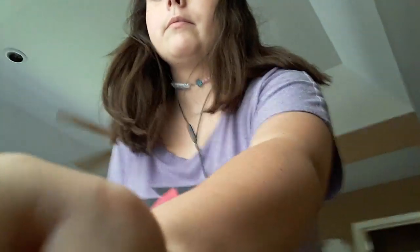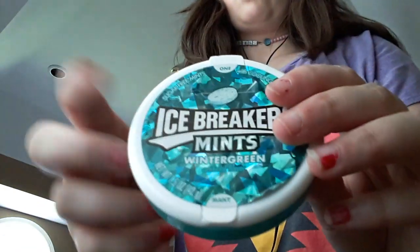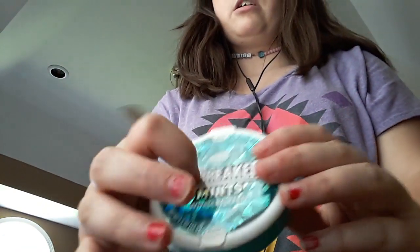I only have like 3 things in here for today. We're testing a few things, but with that being said, let's get started. So we have some Ice Breakers Mints in their wintergreen flavor. And we're in.